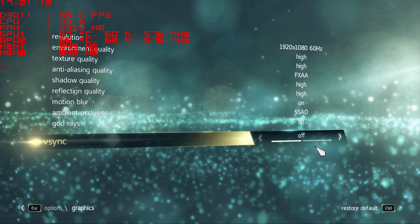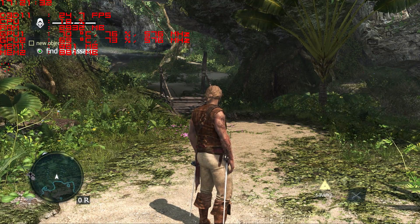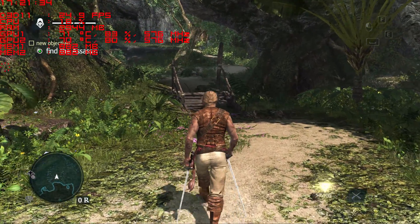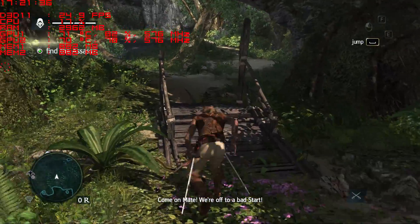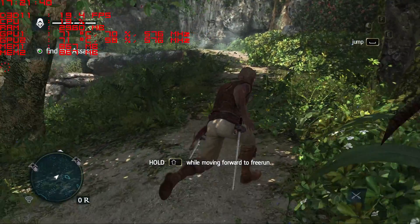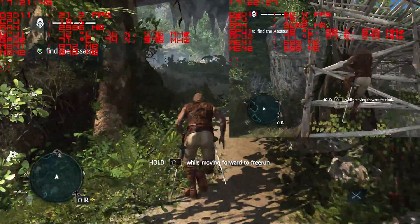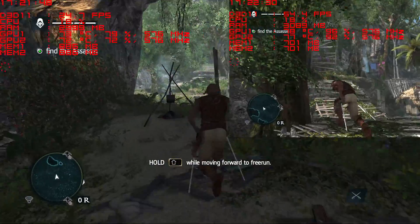First up is Black Flag. With everything on max on full HD, things are not that good — a lot of stuttering and not that fluent at all. Only in 720p things are perfect with really good numbers and very fluid gameplay.